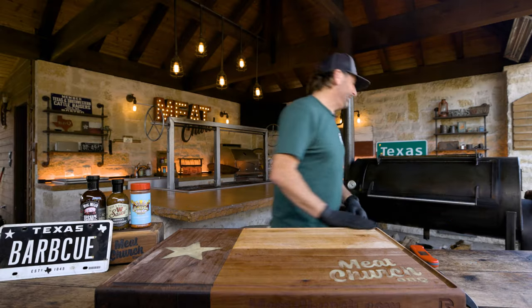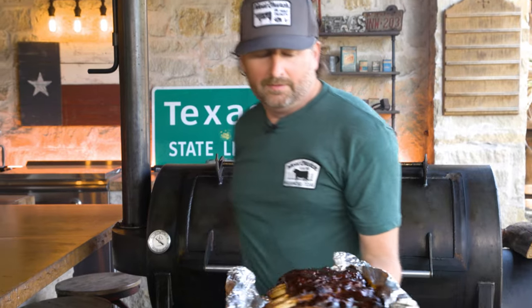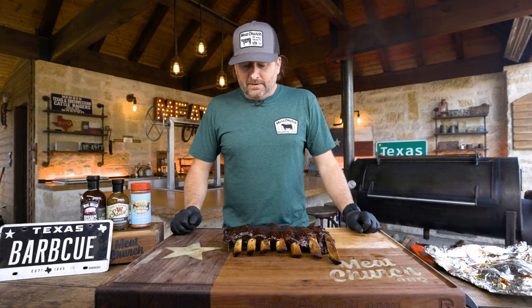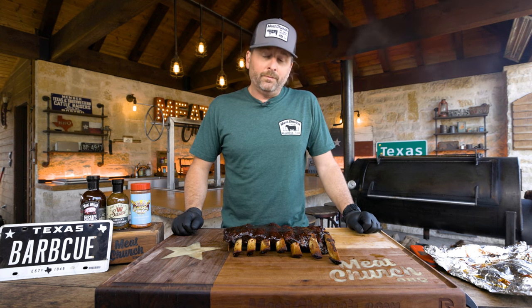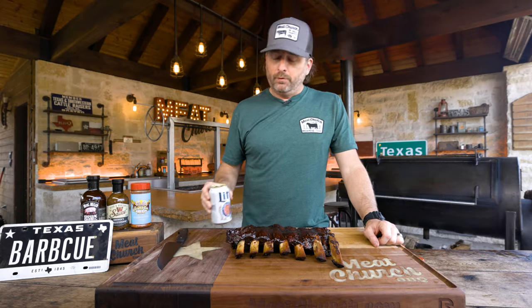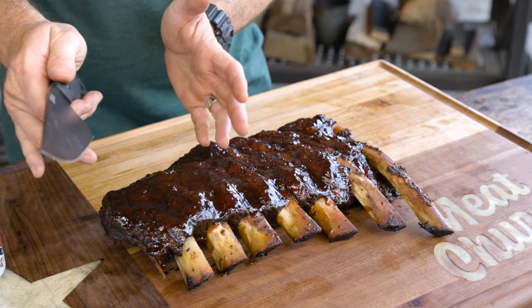All right, let's pull these ribs off the pit. They look sexy as hell — as sexy as $8 can look. Those look really good. I'm going to go get myself a hand-cramping cold beer, let these cool off, and we're going to cut into them and see how we did. Found my Fort Worth craft beer, my Montana Knife Company chef knife, and it's time to get into this. I'm going to cut way down here on the end — full disclosure — so I can save these for pretty pictures.